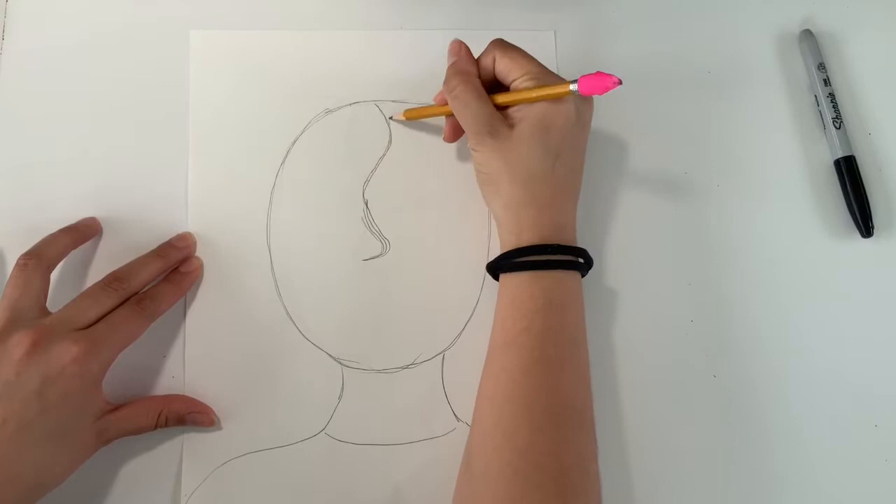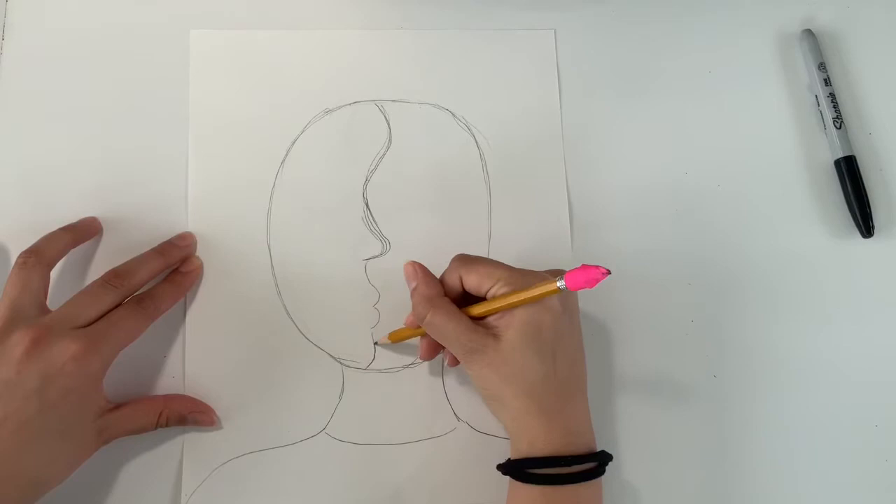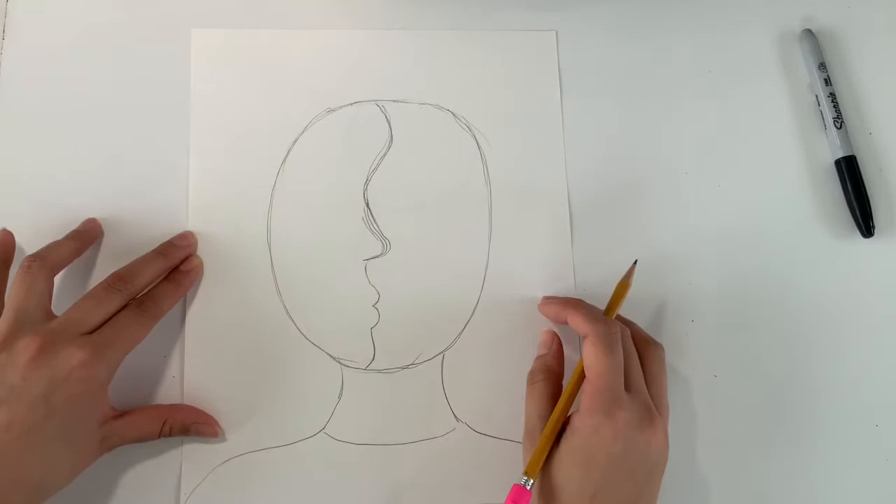The forehead shape curves in right before the nose — I already drew the nose so I can skip over that. I'll draw a line above my lips, then draw two bumps to be my top and bottom lip, and end on a chin that goes right off the bottom of that oval. I now have the profile of my face.